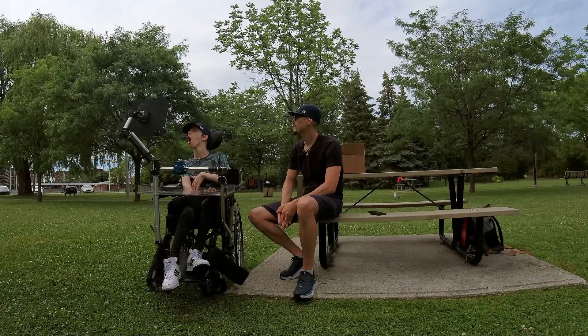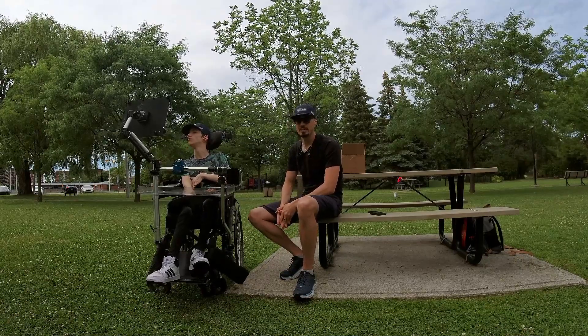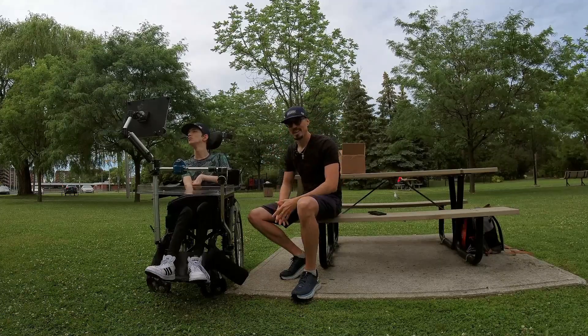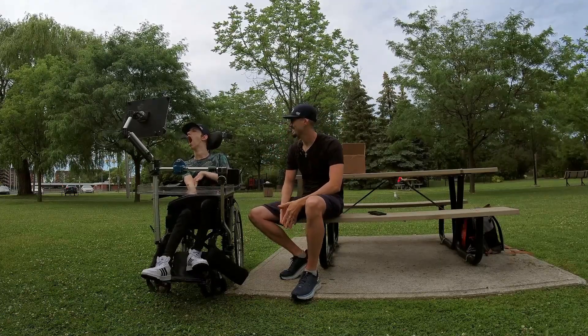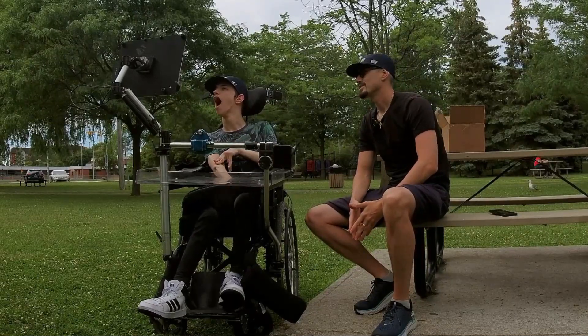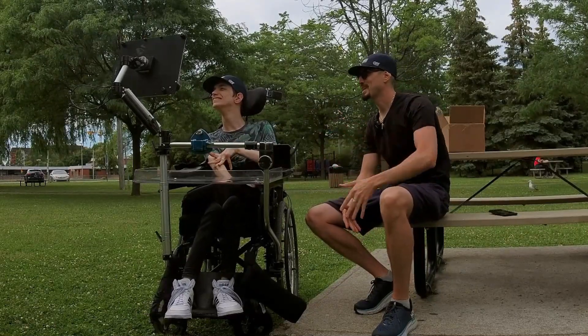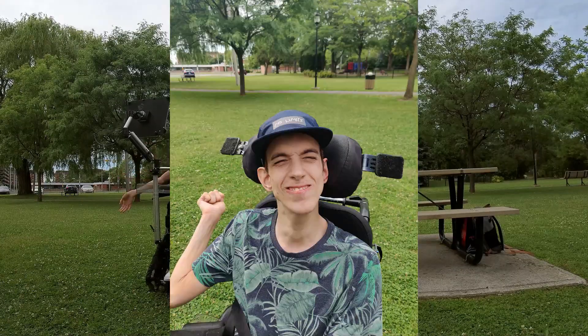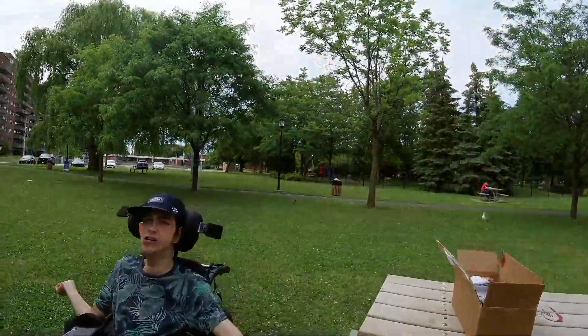It's selfie time guys! We just took a brief intermission to fit these hats to our heads because they are adjustable and they are looking sweet. We are styling out here. Brad's taking some selfies — I'm sure he's going to be posting these all over social media. Anyway, let's give you guys a closer look so you can see how amazing these hats are.